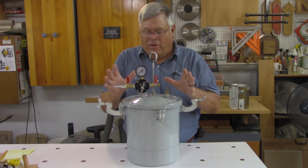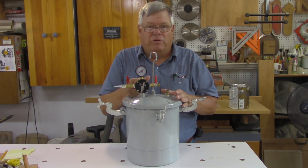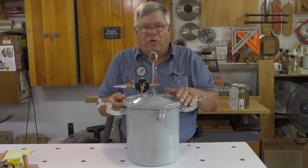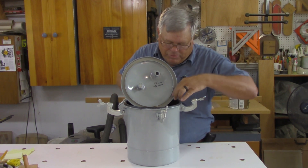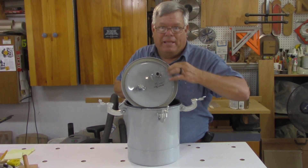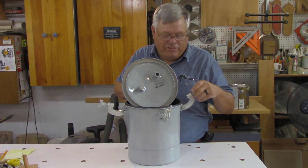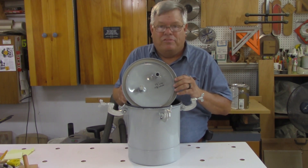I got everything set up, plugged my air in, charged it up, and it would only go to about 30 to 35 pounds. When I set the regulator to go higher, I got leaks around here. They have a plastic gasket in there that I thought would work, but it kept leaking — I couldn't wrench things down tight enough to keep the air from leaking.